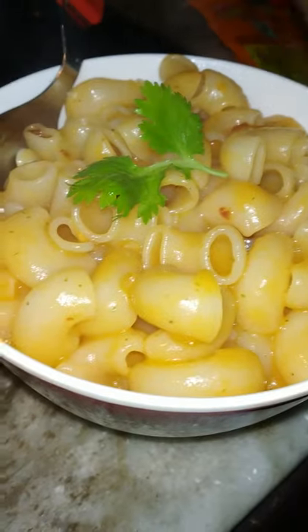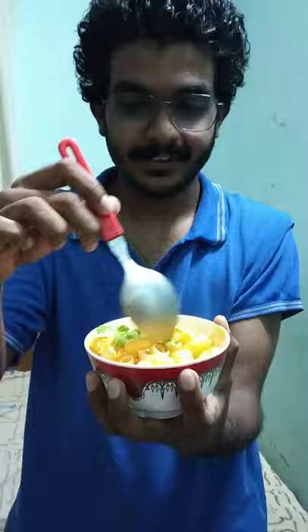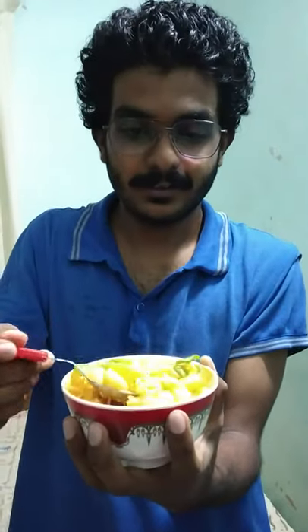I serve it. If I serve it correctly, I will use a bowl of pasta. It is a consistency. I am going to put it in the bowl of pasta. I am going to show you. I am going to show you how to taste it.